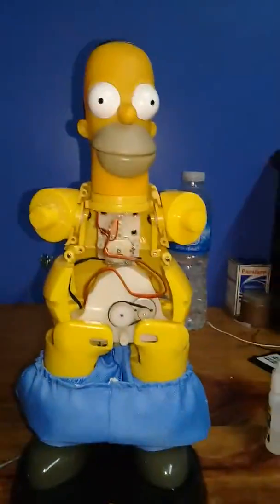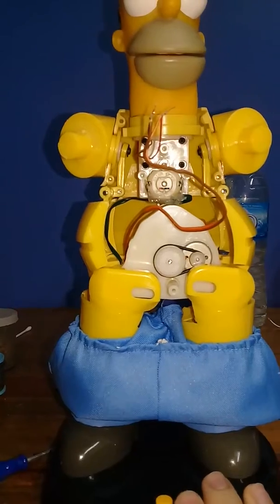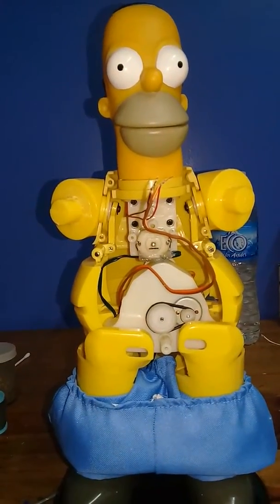Anyways, I guess that's everything for now. Just a little warning about these small base Homers — they have a really bad setup for the wires. So yeah, I hope you guys enjoyed this quick video. Thank you for watching, and bye.